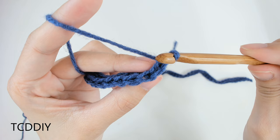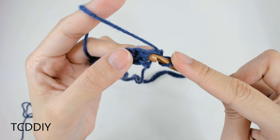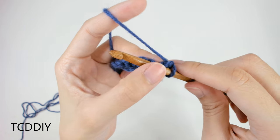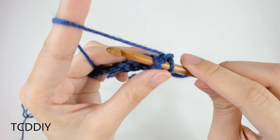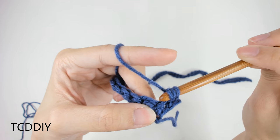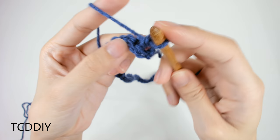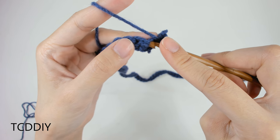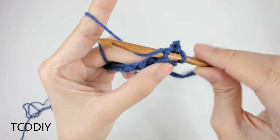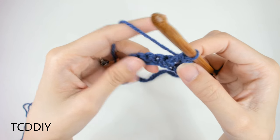We will not be going in through the tops as we usually do. Insert your hook behind the post in the previous row, bring it through the other side so you only have one thing over your hook. Yarn over, pull through one, yarn over, pull through two — that is a regular single crochet. For the next front post single crochet, go in through the second and third single crochet gap, bring it through the other side, yarn over, pull through one, yarn over, pull through two.